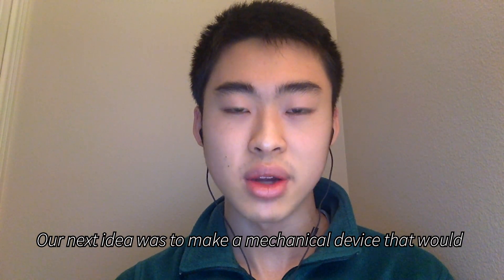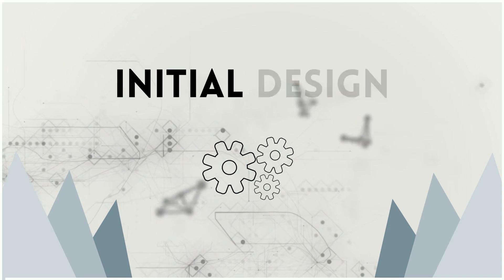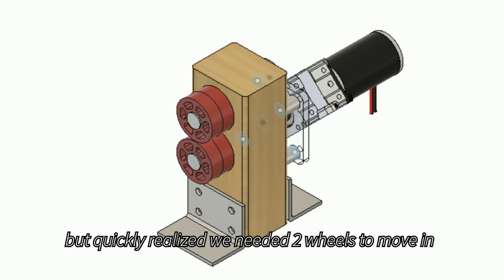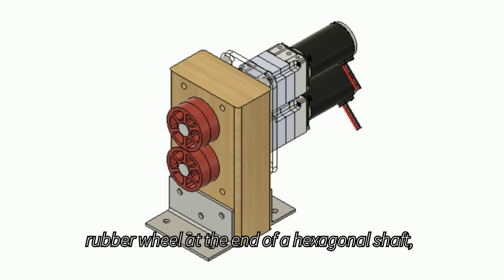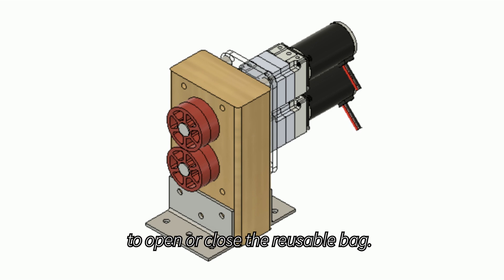Our next idea was to make a mechanical device that would have two spinning cylinders to open and close the bag. In our first iteration, we designed Ziploc bags with one motor, but quickly realized that we needed two wheels to move in opposing directions. The final design is two motors, each with a rubber wheel at the end of a hexagonal shaft, which can spin in the same or opposite directions to open or close the reusable bag.